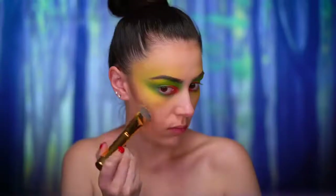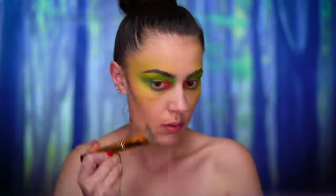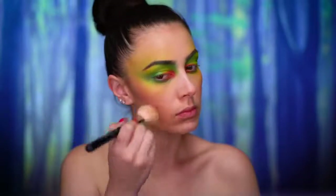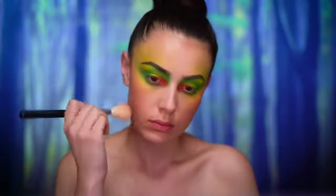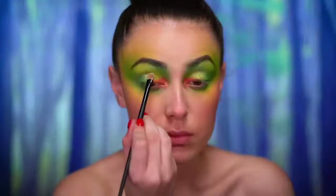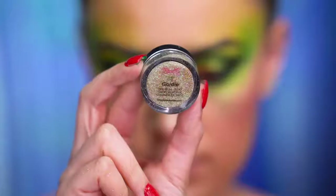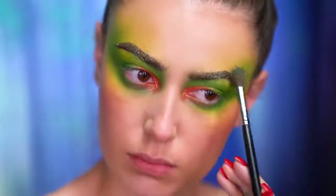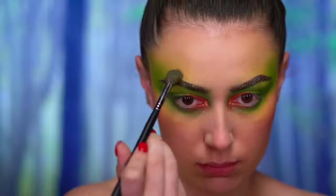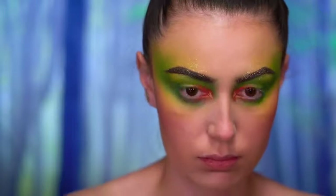I'm gonna be using a cool tone contouring powder to sculpt the face, going into the hollows of the cheeks, the jawline, and the temples. For blush I am using a baked berry shade just right on the apples of the cheeks. I also went into the brow bone and inner corner with a shimmery golden highlight. I love to add glitter to most of my looks, so I spritzed my face with primer water and added gold glitter over the brows and around the eye area — this gives almost like a frosted look to the eyeshadow and eyebrows.